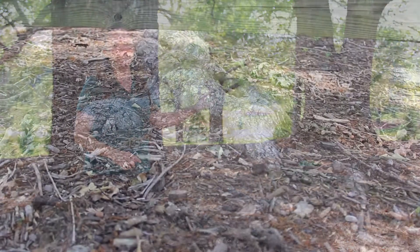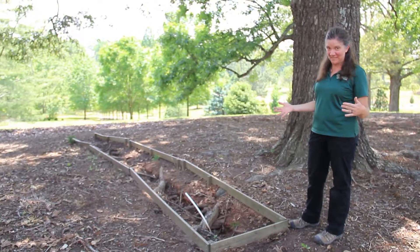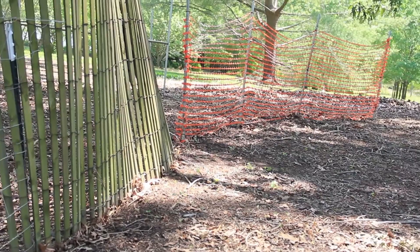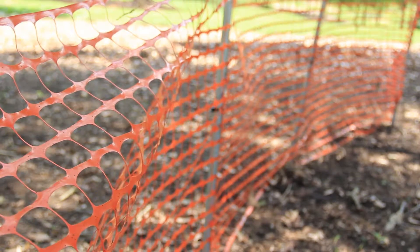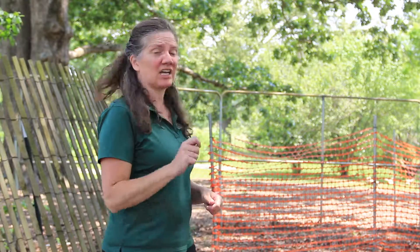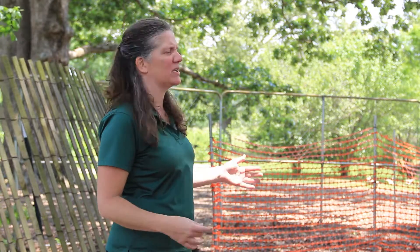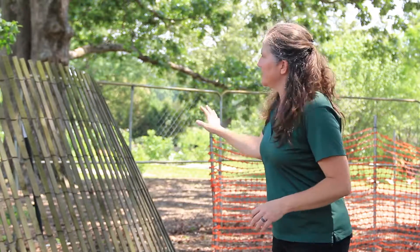There are a lot of different options, and many municipalities do a lot of work doing this sort of thing. When equipment comes in, you'll see what's called a tree protection zone set up around trees. We have a couple of options you'd typically see on a construction site. You see that orange fencing? That's better than nothing, but it's not ideal — it's really easy to cut through or step over. It's not very stable and not much of a barrier, so that's something to factor in. Not just the distance from the tree, but what you're actually using to protect that area.